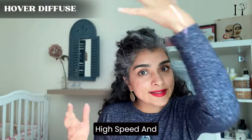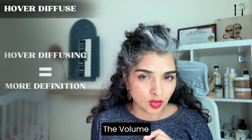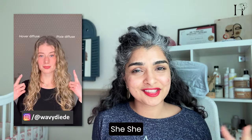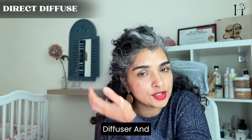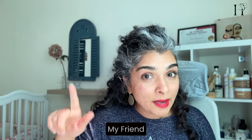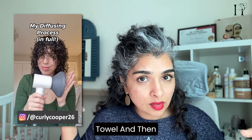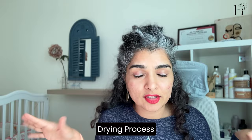Hover diffusing gives you a lot of definition but not necessarily volume. That's why blogger Diade prefers to diffuse directly — she cups her curls into the diffuser to get more volume. Many girls believe diffusing is more time-consuming than air drying, but the opposite is true. My friend Victoria plops in a towel, applies gel, then direct diffuses and finishes her entire drying process within 10 minutes.